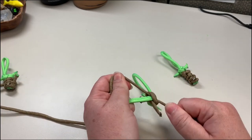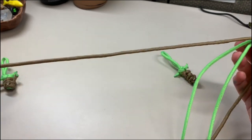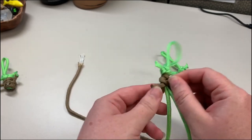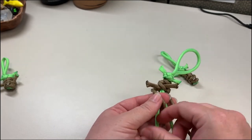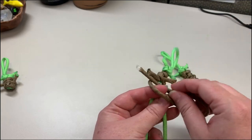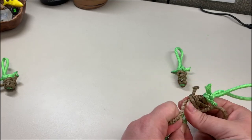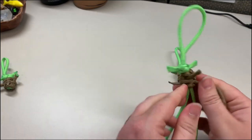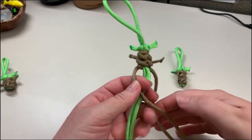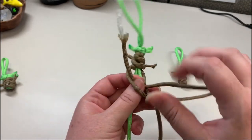Now you get to decide how long you want it — it really just depends on how long your string is. We'll keep going. Left, under the right, and then up and through the loop. Flip it over and do it again: left, under the right, and then up and through the loop. Remember, you're pulling it tight and pushing it up towards the head.